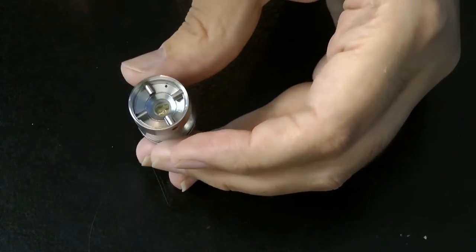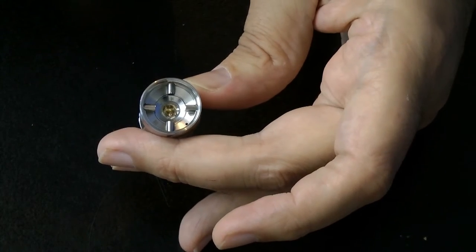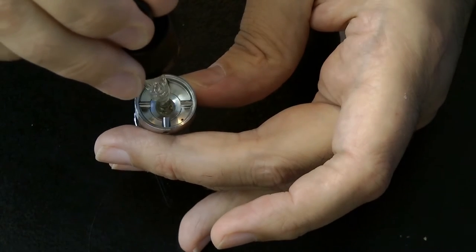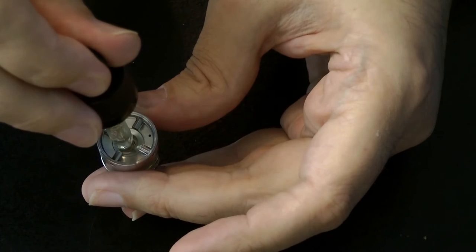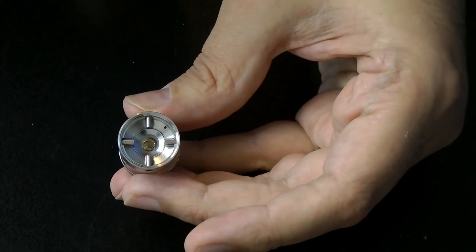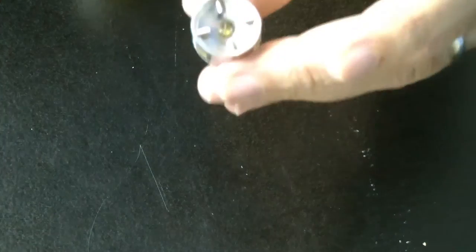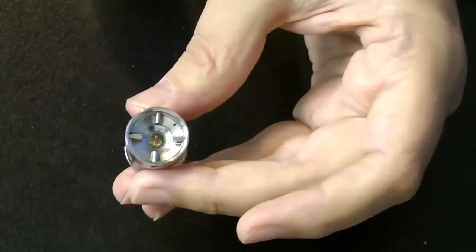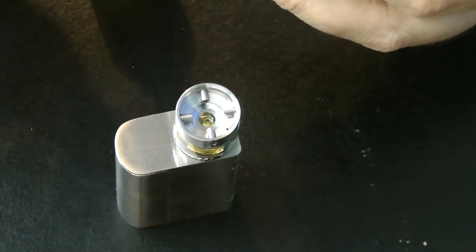You fill from the top hole until you get to the max line — it's about 3ml capacity. Another couple of squirts to give it the full experience, and we're right on the max line. Now it's a case of putting it on the tank so it doesn't run away. The next thing I need to do is prime this coil.